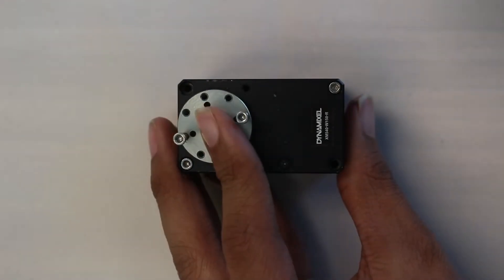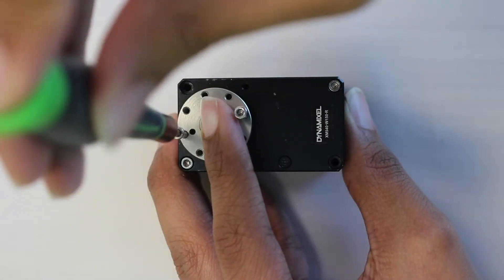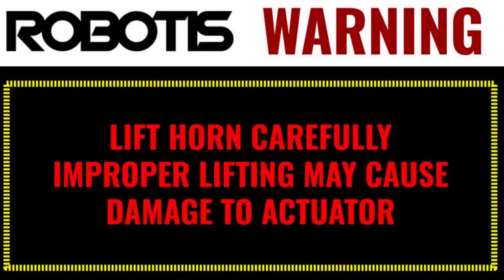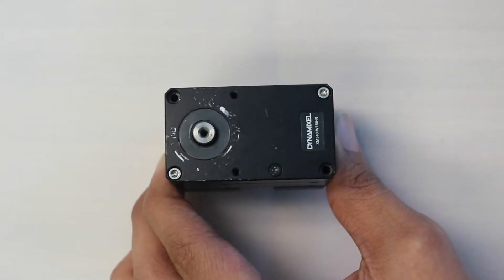Now, tighten the two bolts on either side of the horn in order to raise the horn away from the body of the servo. Be sure to alternate between which side you're tightening in order to lift the horn off the output shaft as evenly as possible. Once the horn has been removed, there should be a thrust washer set into a small recessed ring around the output shaft. Remove the washer and set it and the horn aside for later.